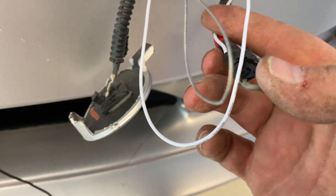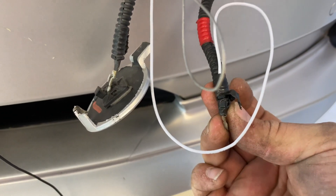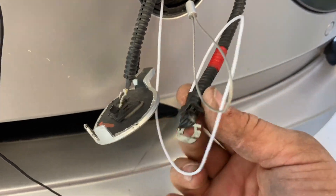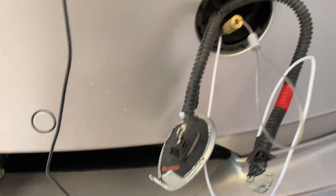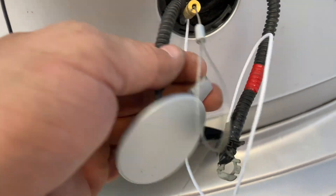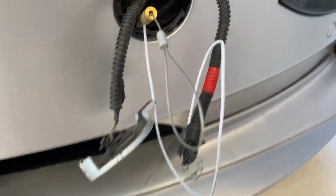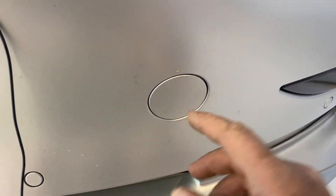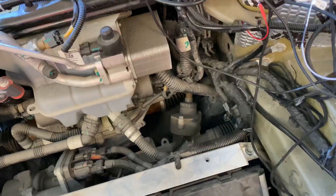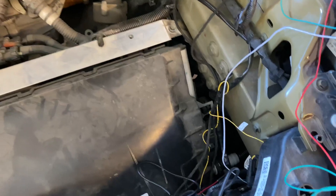The white wire is connected here and I secured it with a zip tie just to make sure it stays. This one is probably for emergency opening if you need to use the battery. This is the emergency release of the electric trunk — everything is here now, so we're just going to put everything back together and route the rest of the wires. Just push this back on and you're ready to go.